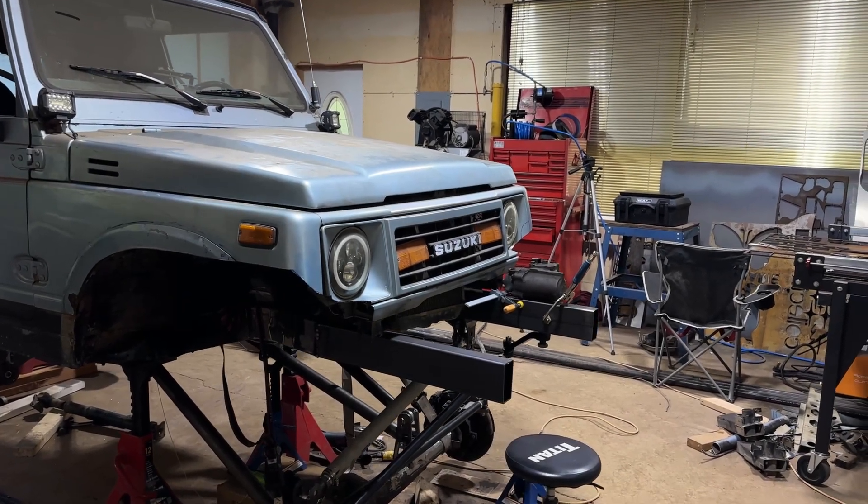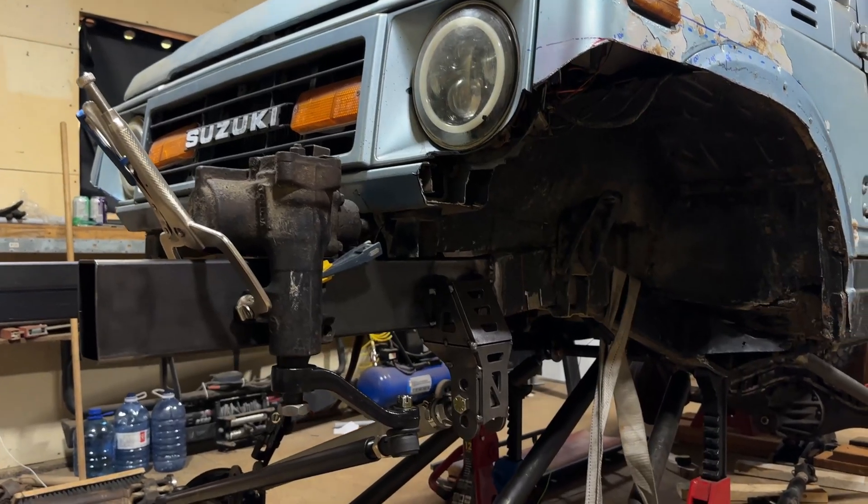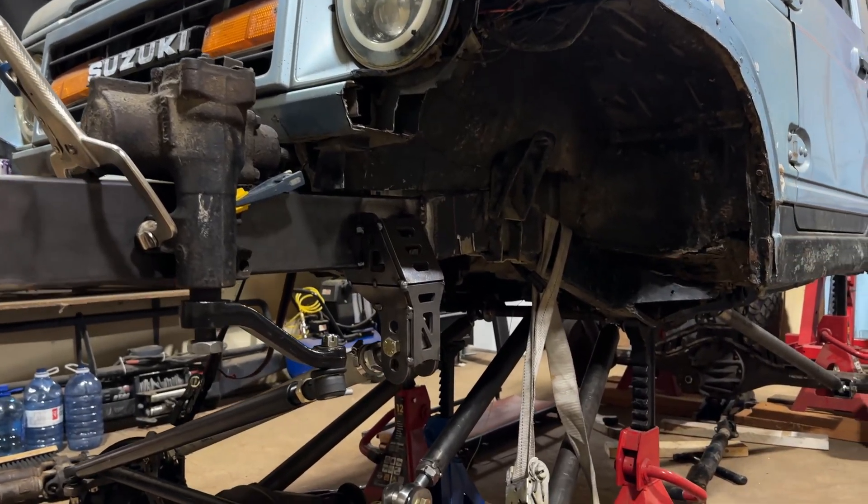It's officially time to make some frame stiffeners for my Suzuki Samurai, and with the help of my CNC plasma table, this job is going to go by pretty quickly.